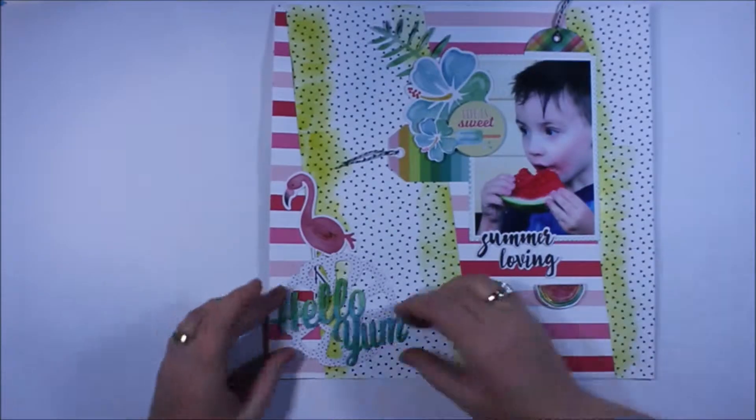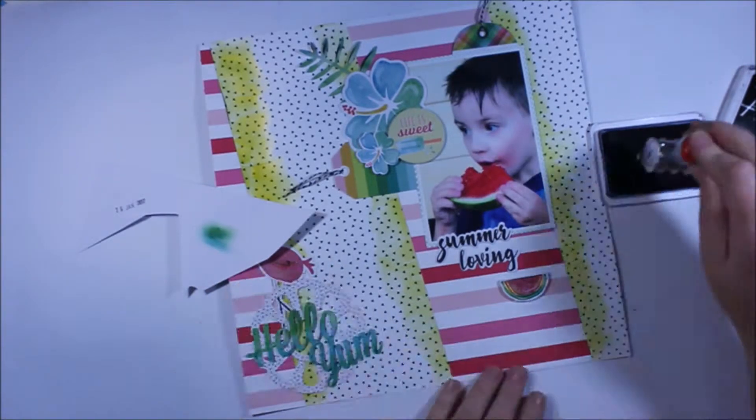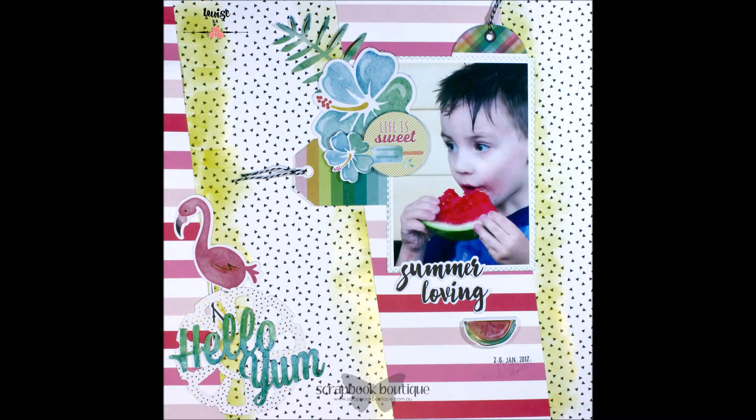I really hope you enjoyed that — it was fun to create! You can of course pick up the Hello Sunshine collection in the Scrapbook Boutique store. Please, if you'd like to see more from me, don't forget to subscribe. Thanks for watching!